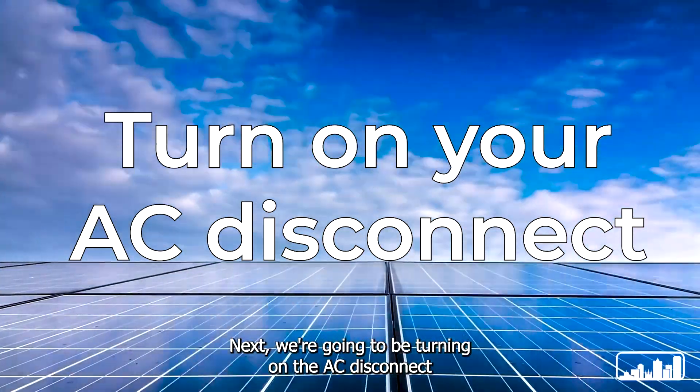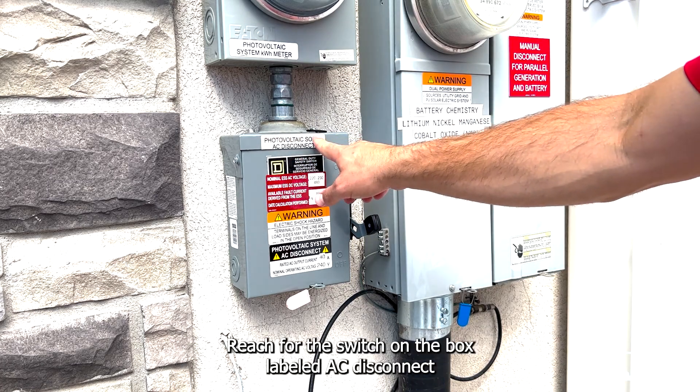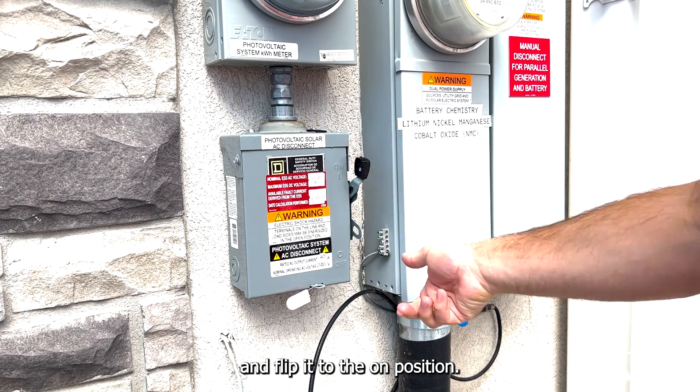Next we're going to be turning on the AC disconnect. On the outside of your home, reach for the switch on the box labeled AC disconnect and flip it to the on position.